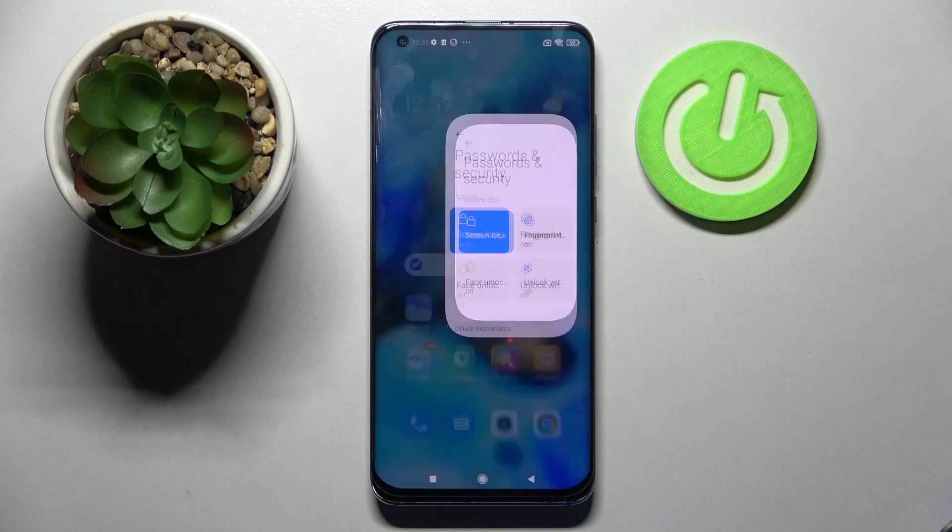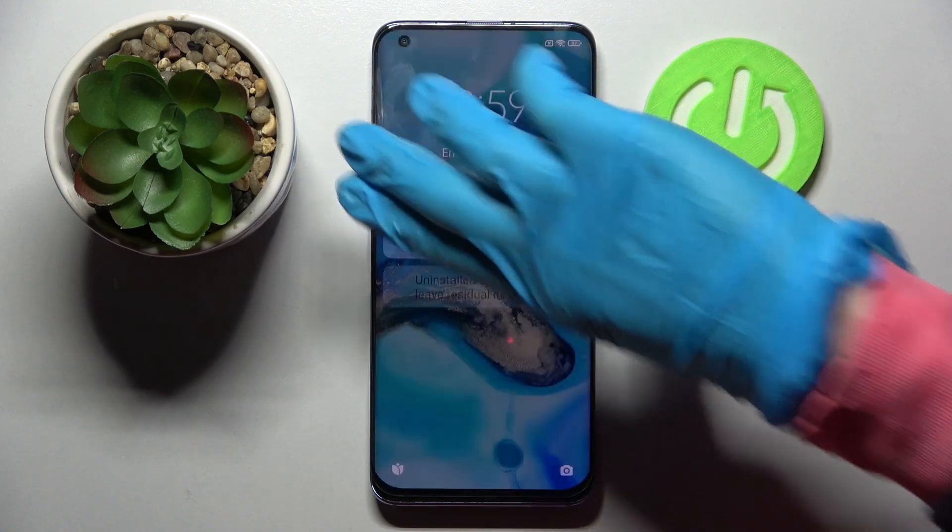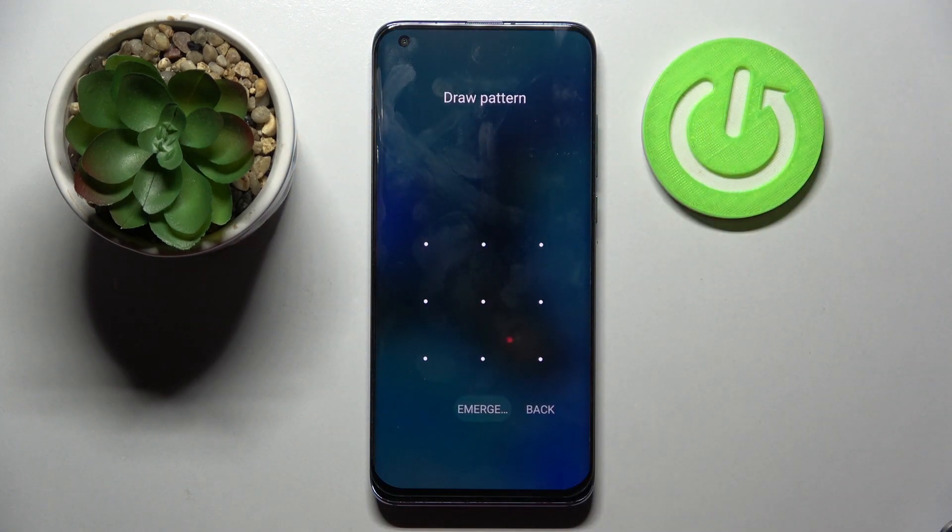I'll go ahead and cancel, then click the home button. Now when I turn off my screen and turn it back on, you can see that the pattern is now required.